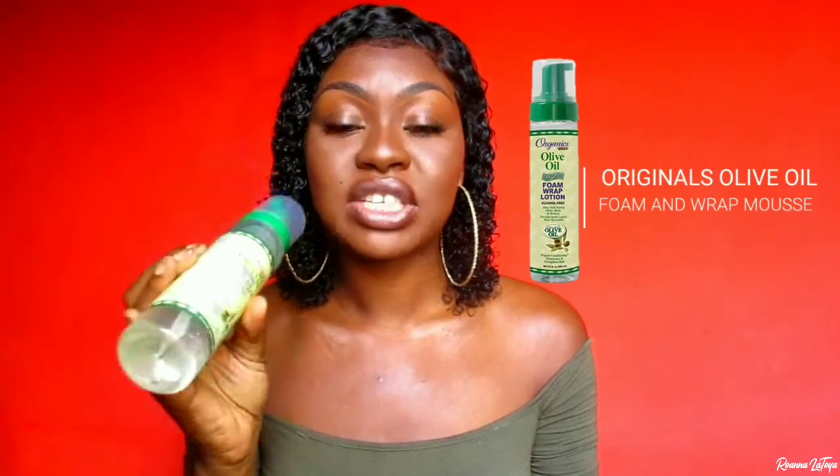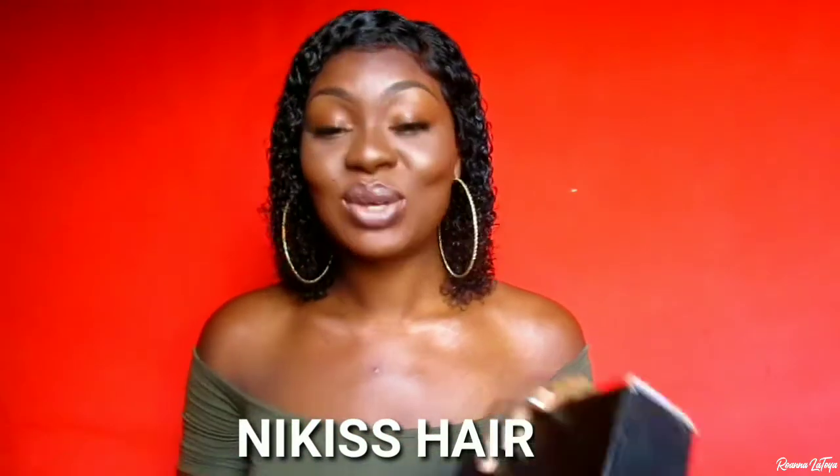Hey everyone and welcome back to my channel. Today I'm going to be showing you how I installed and styled this unit doing the glueless method. I didn't use any sort of free spray or any sort of glue to lay this unit — I just used my original olive oil mousse. This unit was sent to me by Nika's Hair on Amazon. It's their 10 inch deep wave bob unit, a 13 by 6 parting space unit with 150 density. I'll leave all the information in my description bar down below.